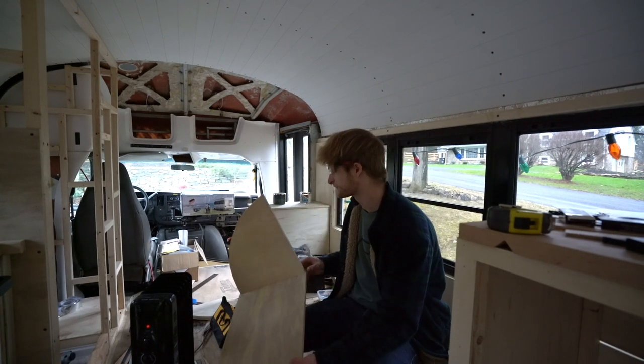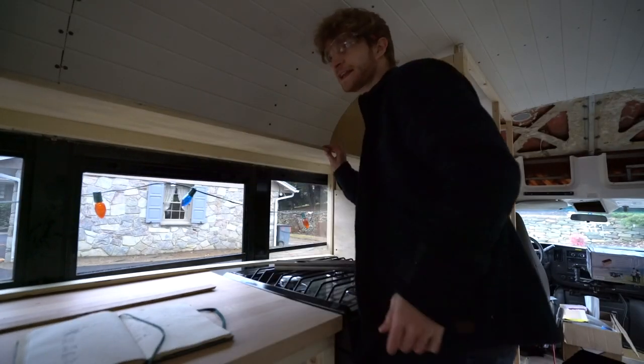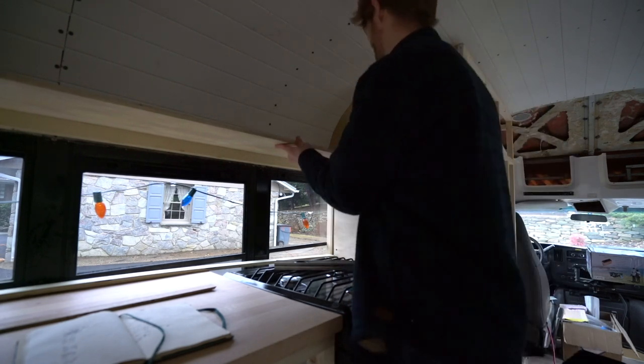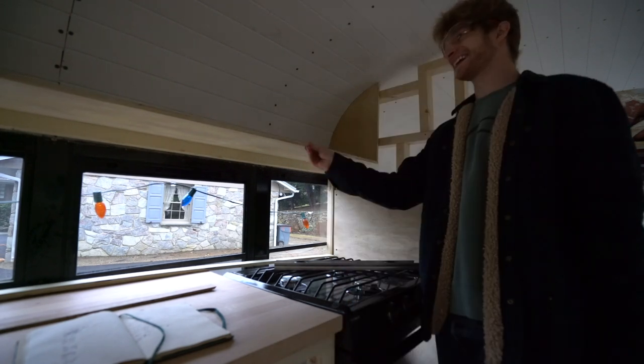Moment of truth — let's see if it fits. I think I might sand it out just a little bit, but otherwise we're good. That's awesome! He's got a cabinet. That's awesome!